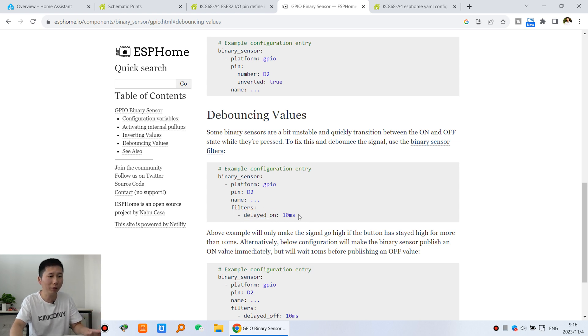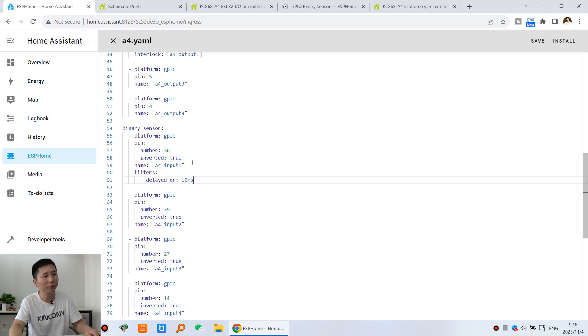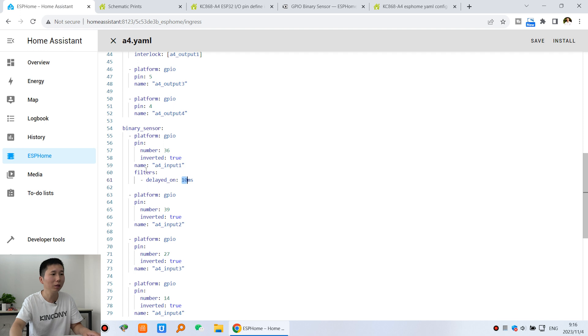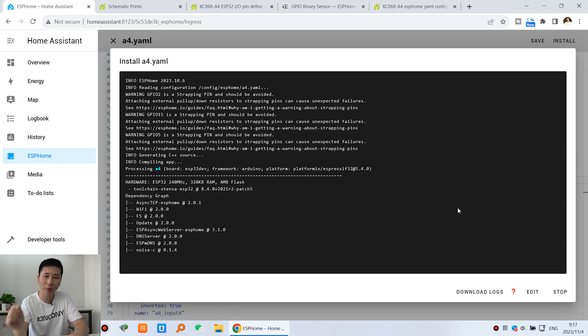We can copy and paste the debounce filter section and add a delay time. I'll copy and paste it for channel 1. I'll set the value to about 50 milliseconds so you can see it clearly. This number is added after the filter section. Click save, click install, and download via USB. After downloading, I will compare digital input 1 (with debounce) to digital input 2 (without debounce) by shorting the cable very quickly to show the difference.